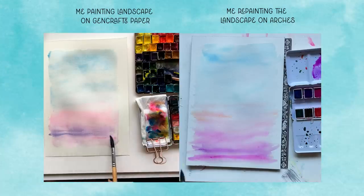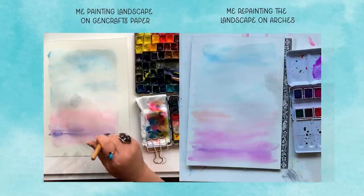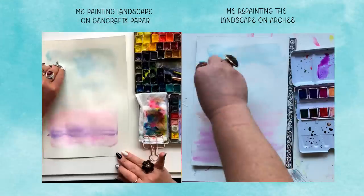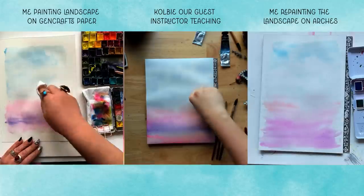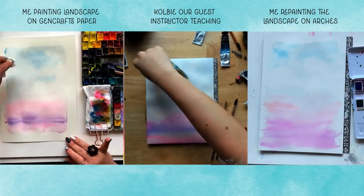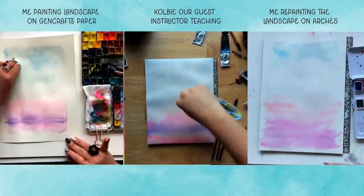I remember at this point painting with Colby being so concerned — I had made the decision to use this cheaper paper and I was so worried I was about to completely embarrass myself in front of everyone because I could feel the paper was drying so fast. But now that I'm painting again on the Arches, it's so liberating to see that the original washes and the blue and the pink are still very damp. I have some mental margin — I don't have to worry about re-wetting and ruining the original brushstrokes. Arches, you're winning.